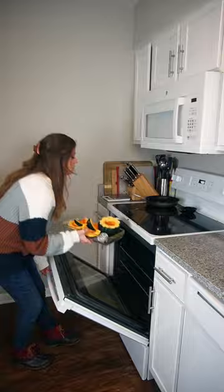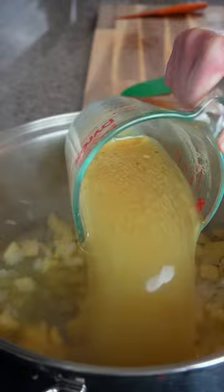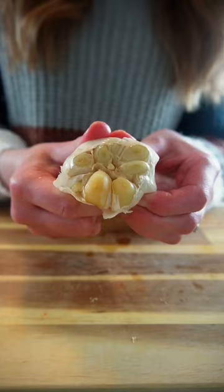To make it, all you do is roast squash and a whole head of garlic, then sauté onion and apples until fragrant. Remove the veggies from the oven, then carefully squeeze out the garlic cloves and scoop out the squash. Add those to the onion and apple mixture along with a can of coconut milk, cinnamon and nutmeg, blend, simmer, and serve.